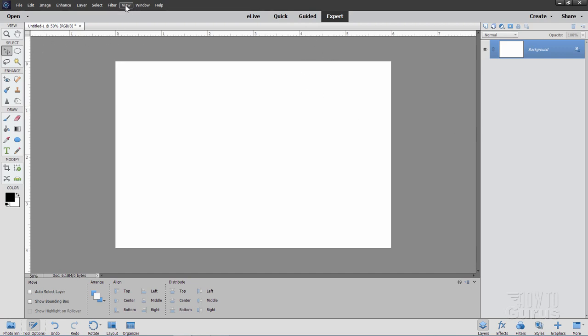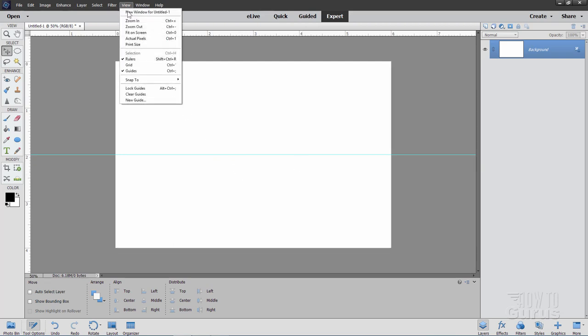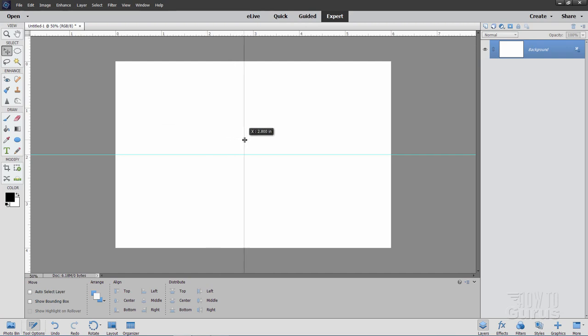We'll start by putting in some guidelines. You'll need your rulers showing — go up to View and make sure rulers is checked. Grab a ruler and pull straight down to create a horizontal middle guideline. If it doesn't snap right to the middle, go to View, Snap To, and make sure snap to guides, layers, and document bounds are all checked. Then bring one in from the left-hand side to snap to the middle. Divide these areas in half as well, pulling guides down and across to create a reference rectangle in the middle.